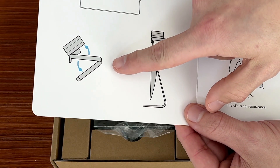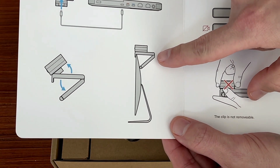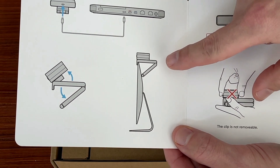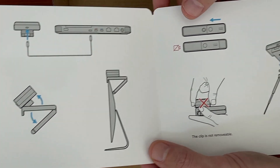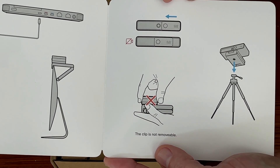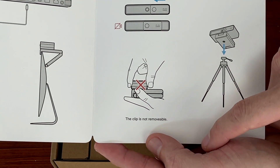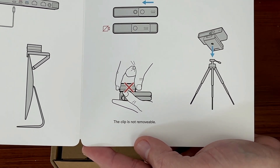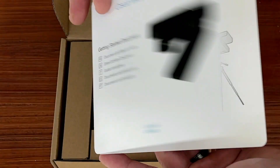The quick start guide has a couple of tips about the camera and how to adjust the angle for monitoring or for mounting to a display. You'll see the little lip and the adjustable arm on the back to allow it to adjust at different angles. It also talks about the privacy shutter — it's a physical shutter you can move back and forth. The clip is not removable, and it also shows how the camera can attach to a standard tripod if you have a use case for that.